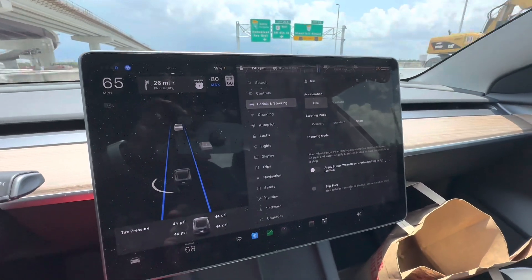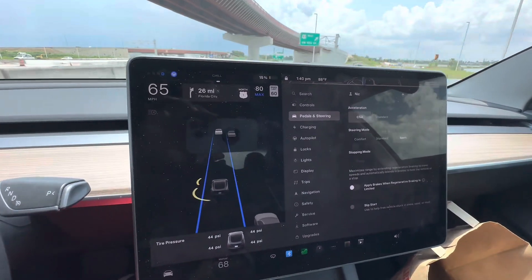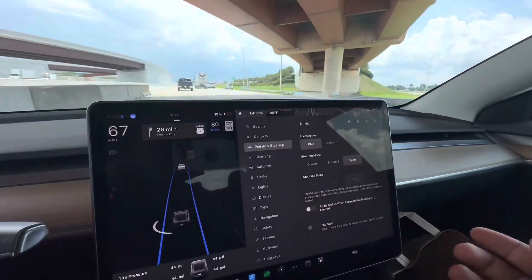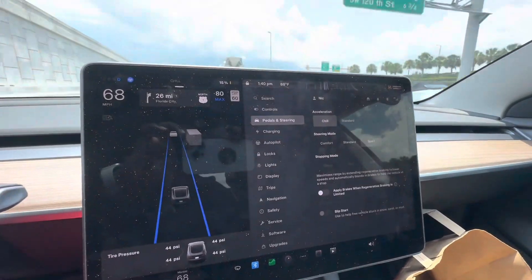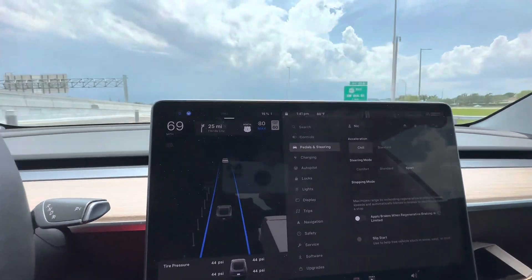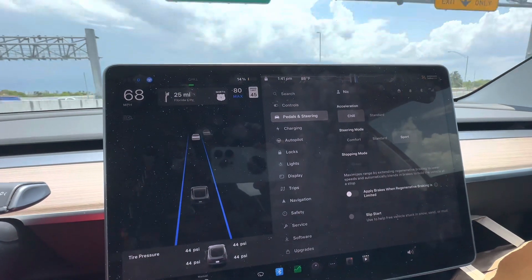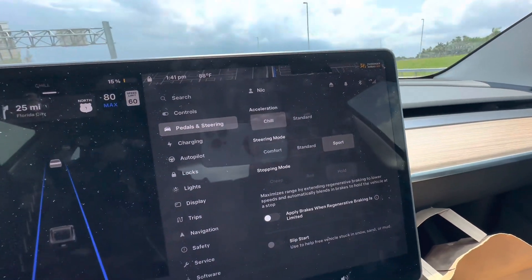The next menu is Pedals and Steering — this controls how hard and fast you want to accelerate. It's similar to sport mode or comfort mode in a conventional car, but here it's called Chill and Standard. Chill is a relaxed, low-acceleration, tamed version of the car — even if you press the gas all the way down it's gentler. It's the mode I keep it in for range. Standard is your sport mode — you want to go all out, that's Standard.